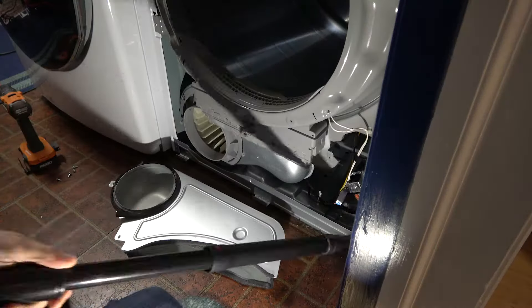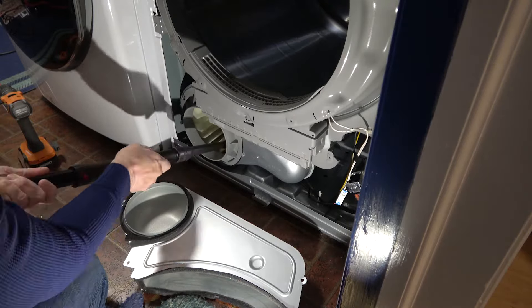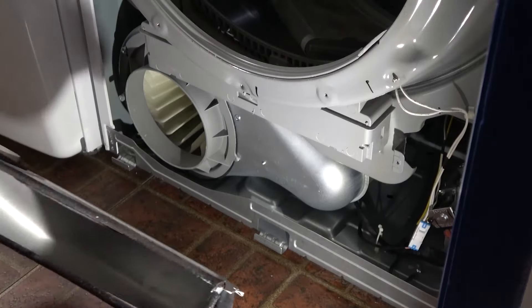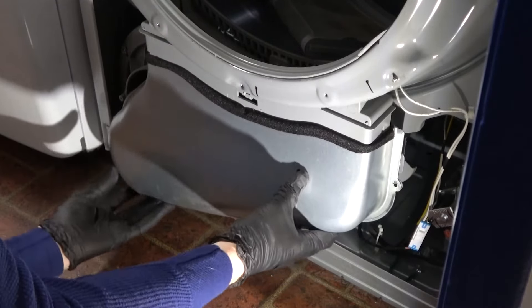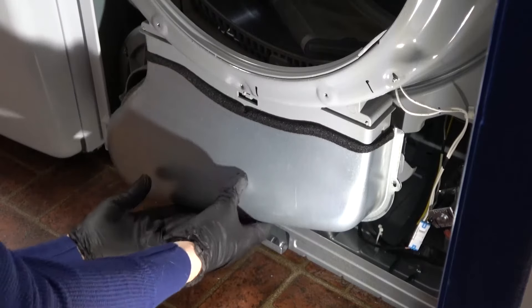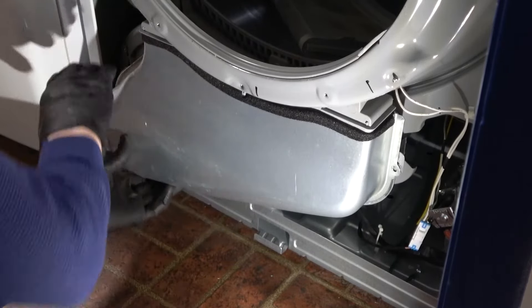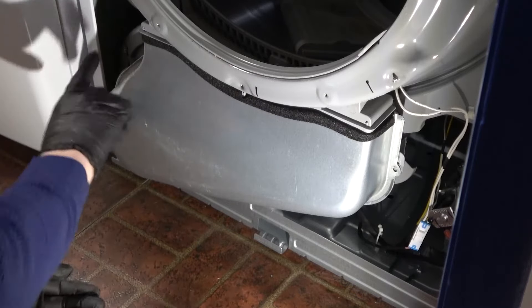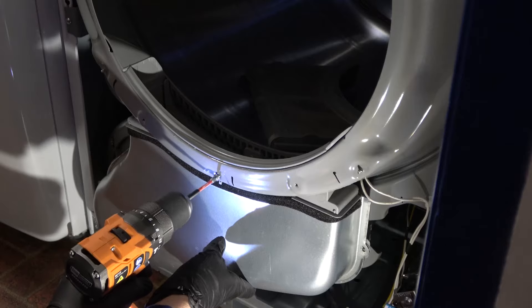Now we will just take the vacuum cleaner and get rid of this lint. When you're done with your vacuuming, simply push this up over the rectangular box here, line up the screws — one, two, three, four — and fasten those down.